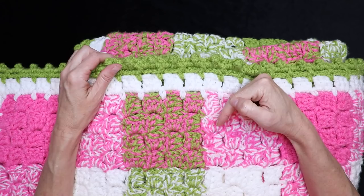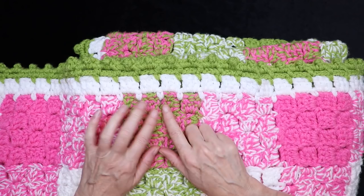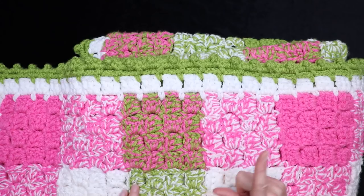I'll put time stamps for when we start the border in the description box below. If you're coming back to do the border, or you just want to do the border on any other blanket, this border would work great on any granny square blanket where there are sets of three stitches, or any C2C blanket as well.